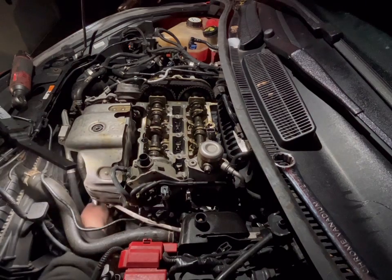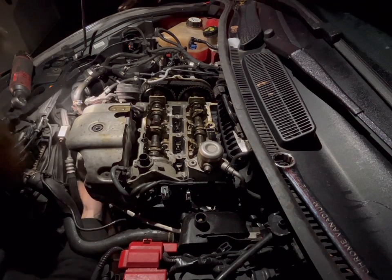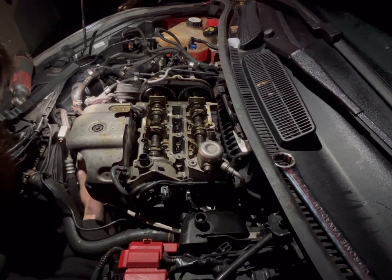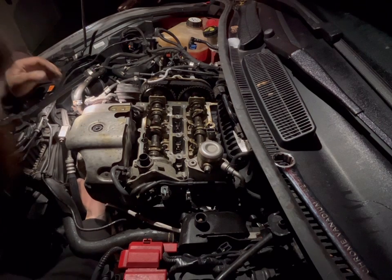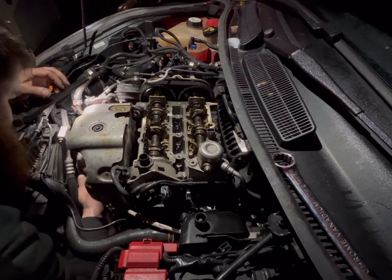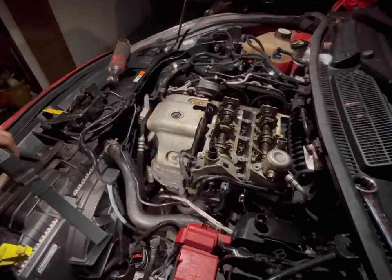Next up is the very difficult to access one around the side. The Focus has a lot more room on it — the Fiesta is quite tight. I'll bring you across so you can see where we're going. Through the gap between those pipes you can just see a little bolt — that is what we're having to go for. The other one I'll try and show you from underneath.